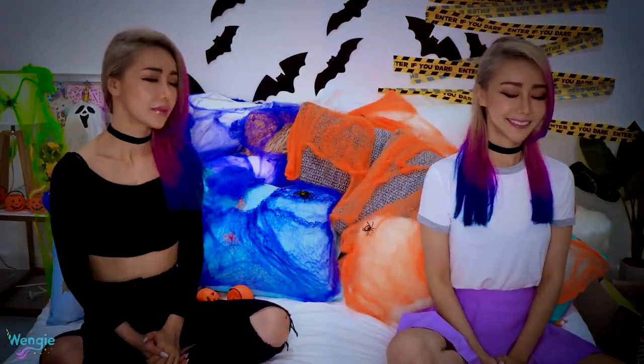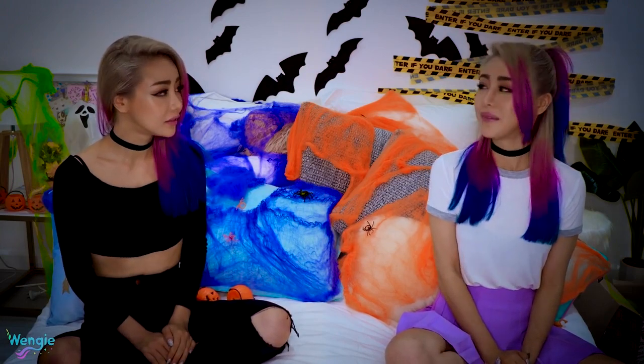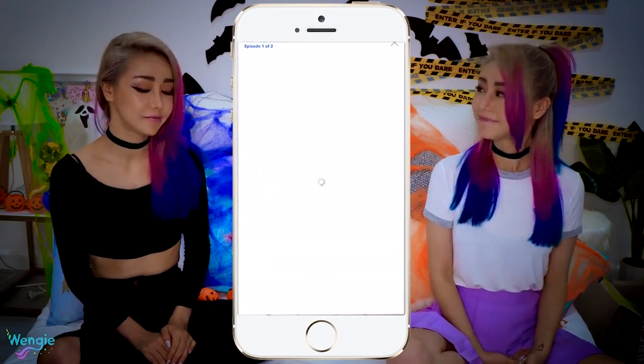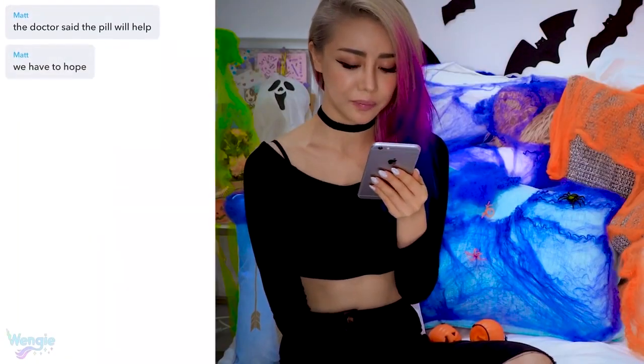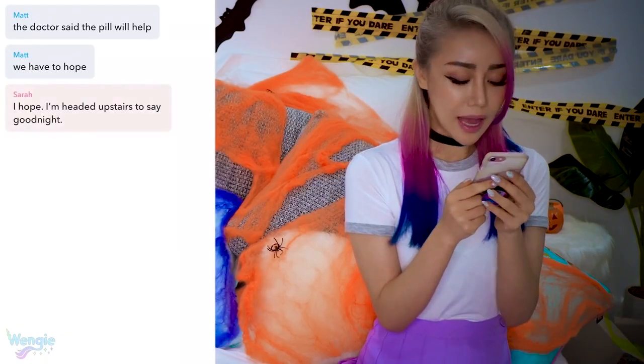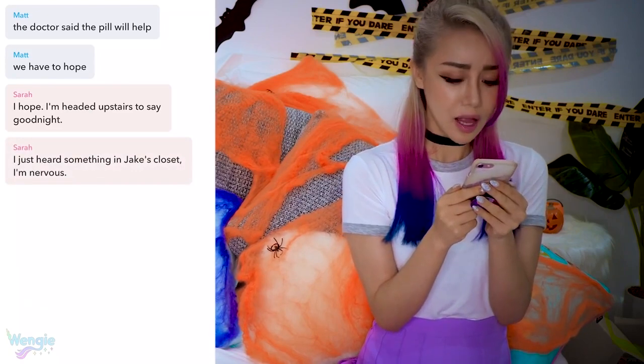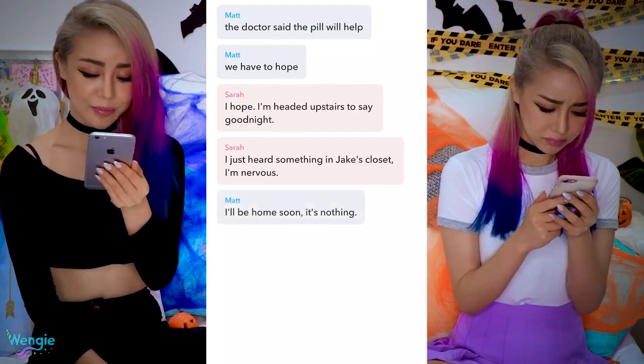Alright, so what are we reading? Oh yeah, we're reading 'Mom, I'm Scary.' I'll be the girl and you'll be the guy. The doctor said the pill will help. We have to hope. Someone's sick — oh, it's gonna get scary. I hope. I'm headed upstairs to say goodnight. I just heard something in Jake's closet. I'm nervous. Did she hear something? Stop imagining things. I'll be home soon. It's nothing. I hate this house. I'm gonna look in the closet.